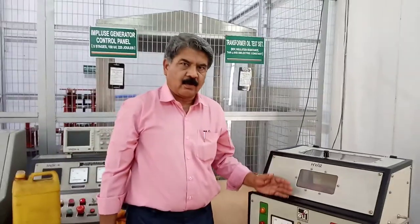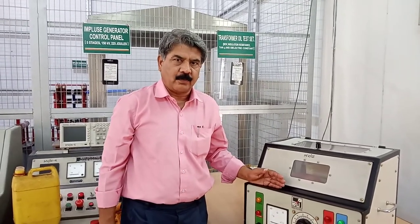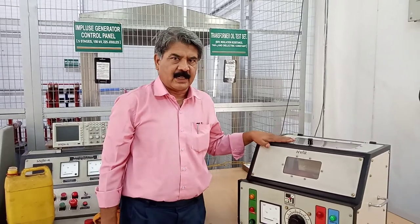This average breakdown voltage divided by the spacing of 2.4 mm will give the dielectric strength of this transformer oil.